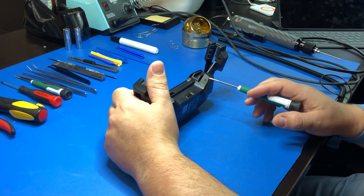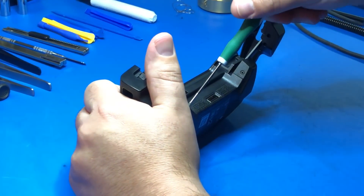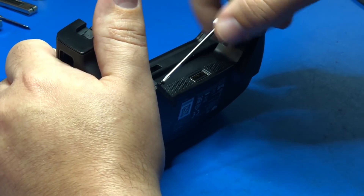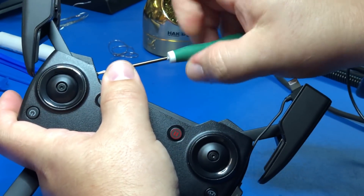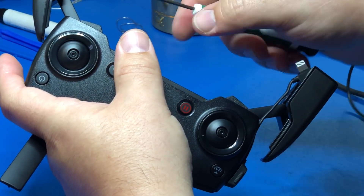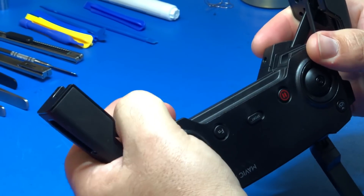Let's begin by taking our T6 Torx screwdriver and removing the two screw caps. You can pop these caps off.